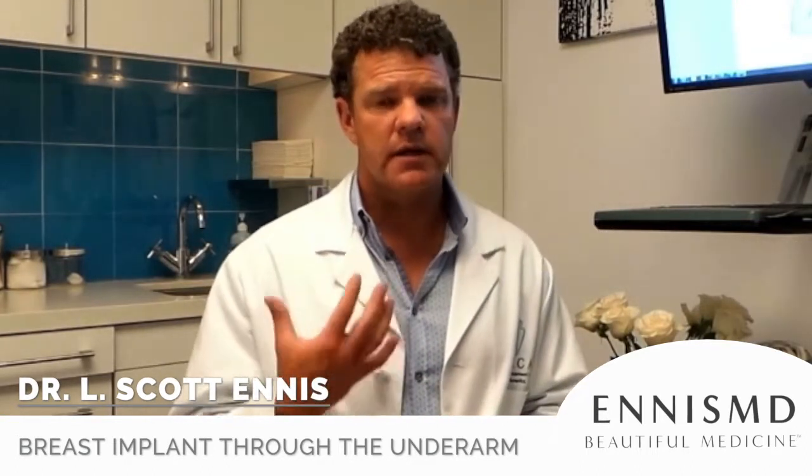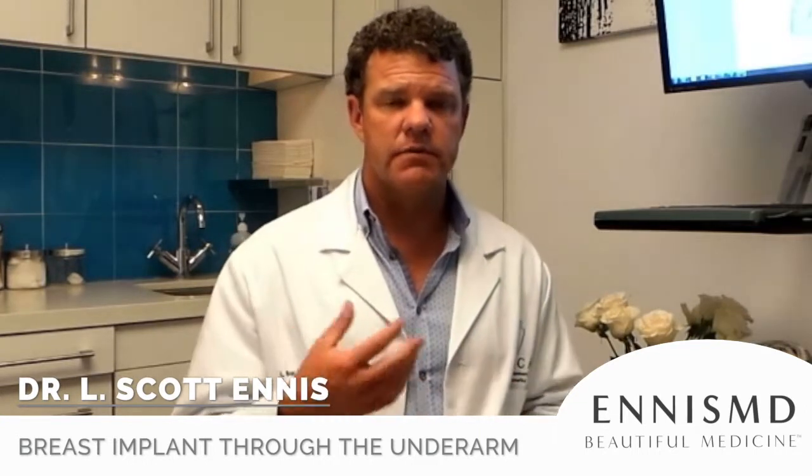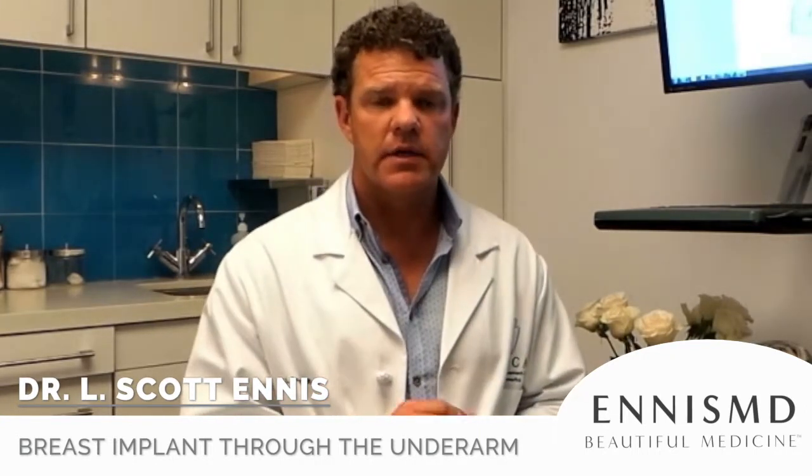If an implant is sitting too high, that can be let down. If you have saline and want to switch to silicone, all those things can be done through the underarm without any trouble.